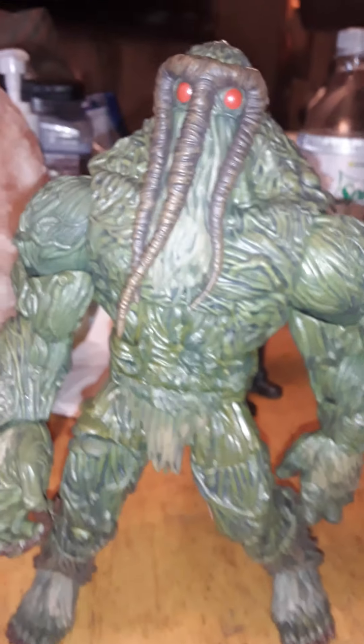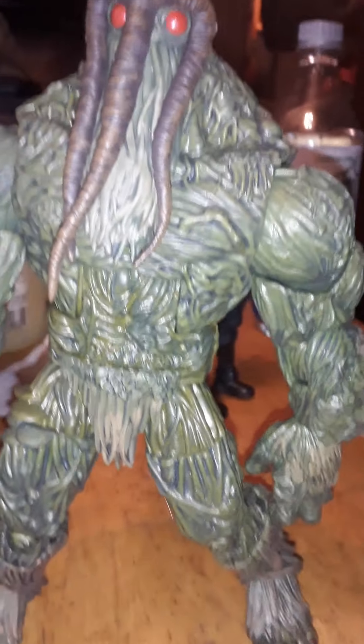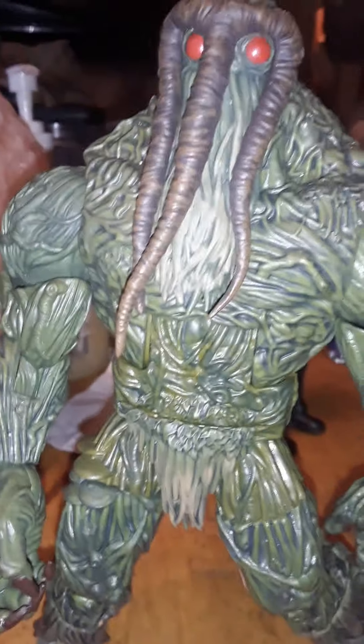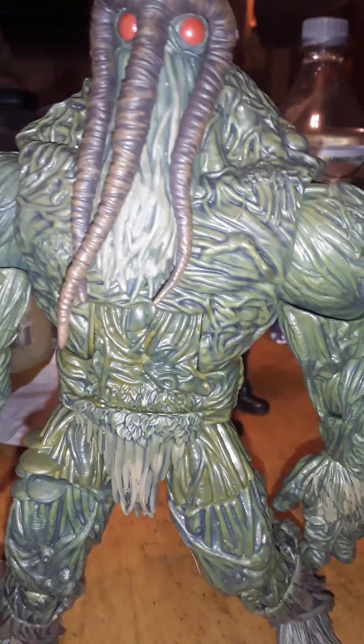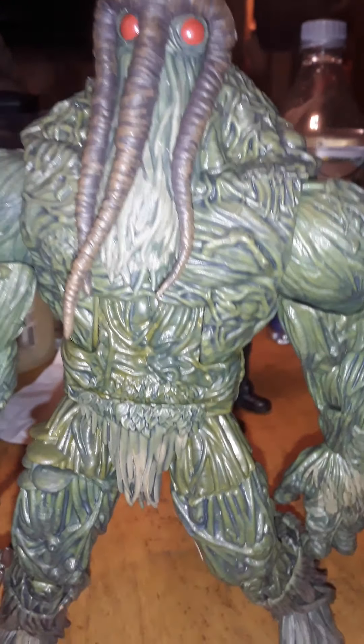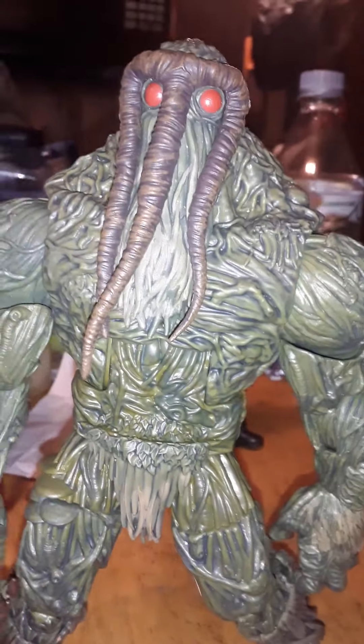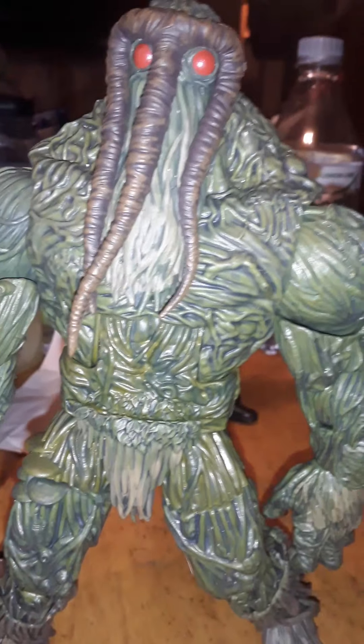This has been my review of the Marvel Legends Man-Thing Build-A-Figure. Remember to like, comment, subscribe. My channel is intended for adult collectors, as is my content. We don't only break the fourth wall — we shatter it.